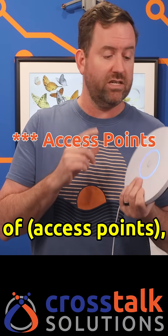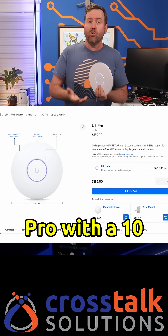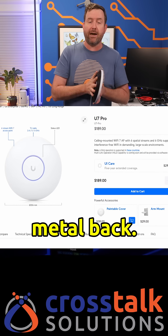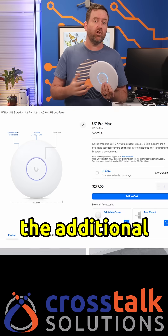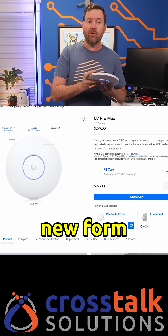Comparing these to Ubiquiti's existing lineup, the Pro XG is basically a U7 Pro with a 10 gig NIC and a new look with the flat face and metal back. The Pro XGS is like the U7 Pro Max — same wireless performance, includes the additional radio for spectrum analysis, but with a 10 gig NIC, the new form factor, and it's fanless, which is awesome because that's one less part to fail.